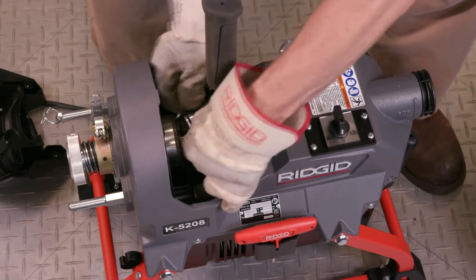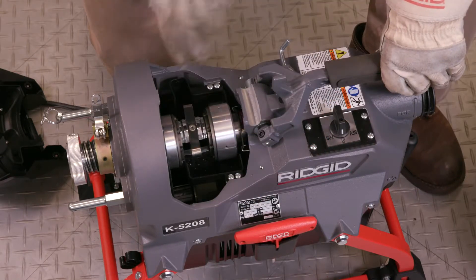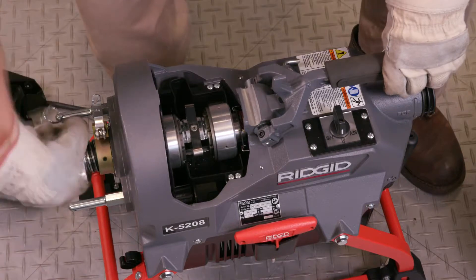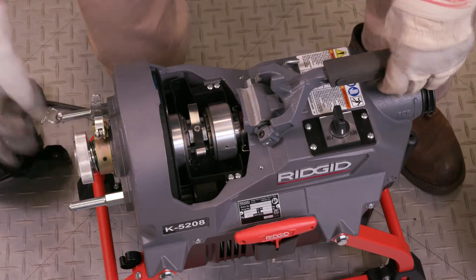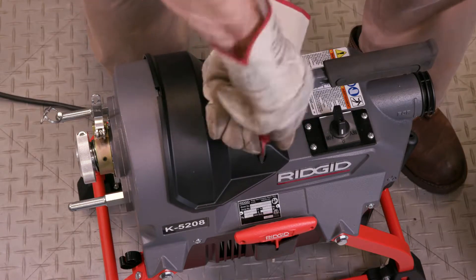Align the new clutch jaw assembly with the clutch cones. Engage the clutch handle and lock in the closed position. Reinstall the clutch cover and tighten the screws and you're good to go.